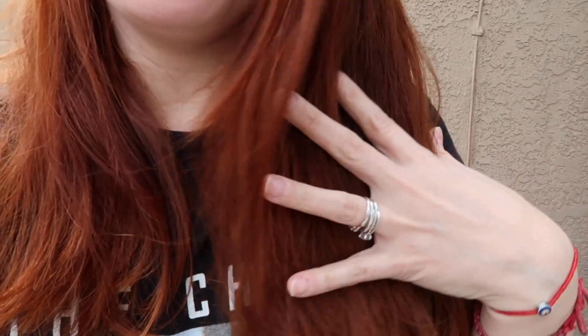Hi guys, so I'm back, and this is what it looks like using the Color Oops. It kind of lightened the top way more than I expected. The bottom needs help. Like, if the top would have looked like the bottom, I would have been fine, but it doesn't — I look like I did a reverse ombre or whatever. I think I might just have to do another Color Oops box on the bottom part so that it can match the top, and then just let my hair grow out, because hair dyeing is just not the life for me.